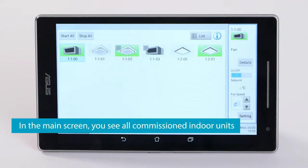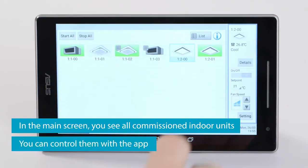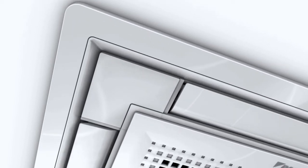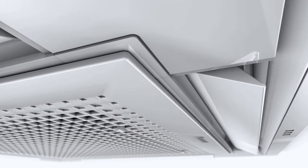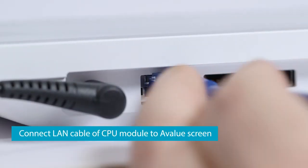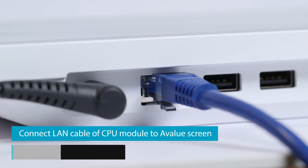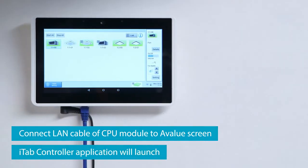In the main screen, you can see all your commissioned indoor units and control them with the app. Connect the LAN cable of the CPU module to the A-Value screen. As a result, the iTab controller application will launch.